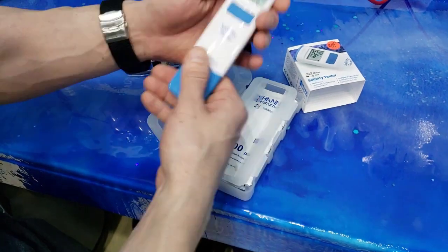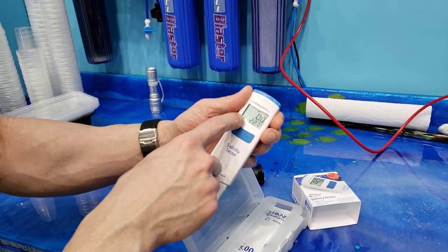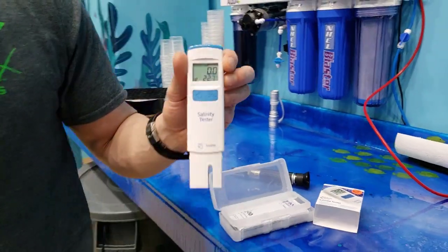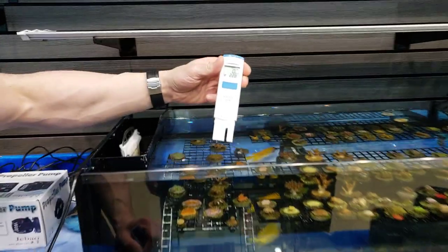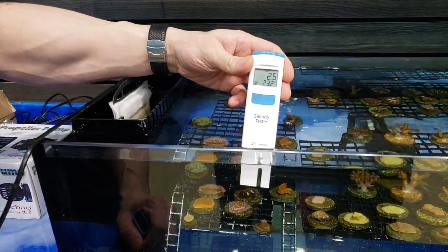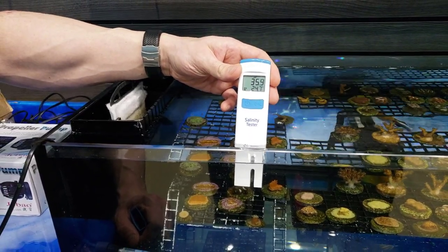We turned it on and all you have to do is put it in the water. It even tells you the temperature of the water and adjusts accordingly. So let's check it out and see how this thing works. You can see right now it's at zero, and as soon as we touch it in the water it immediately rises up and will tell us our level.